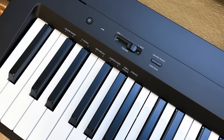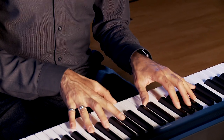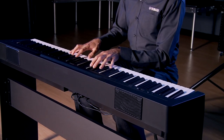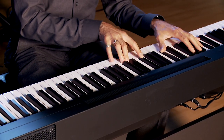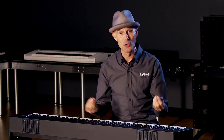There are 10 instruments in the P143. You have a couple of grand pianos, some electric pianos, pipe organs, harpsichord, vibraphone, and strings. They're as easy to access as holding down the button and pressing an instrument.